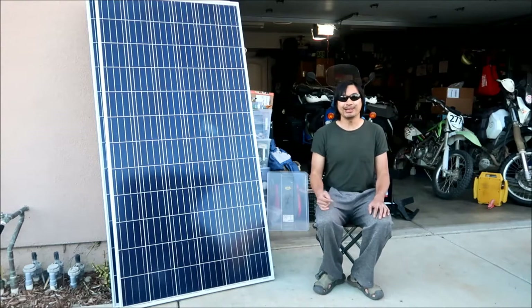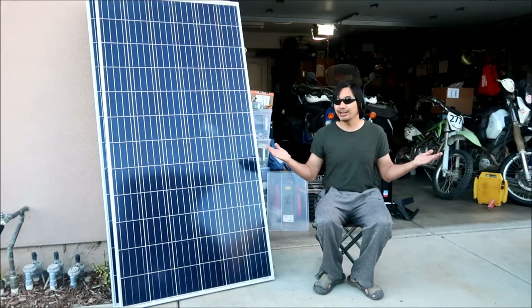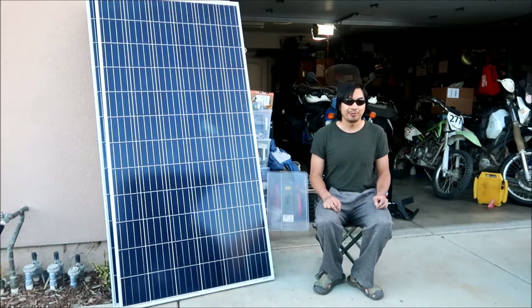I live with my parents in this house, and the good thing is we own this house, so we can do whatever we want with it for the most part.